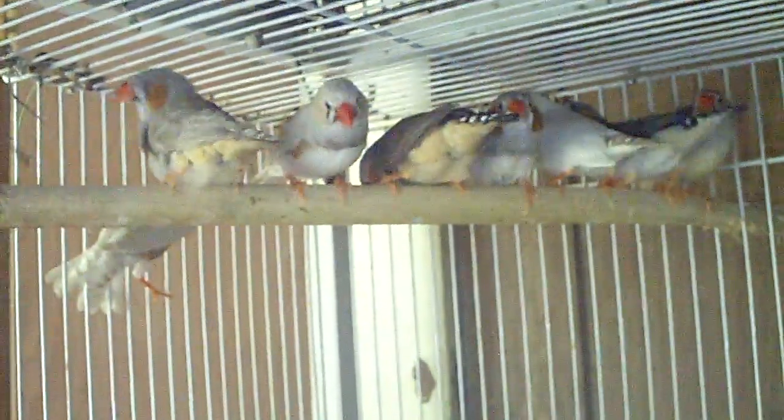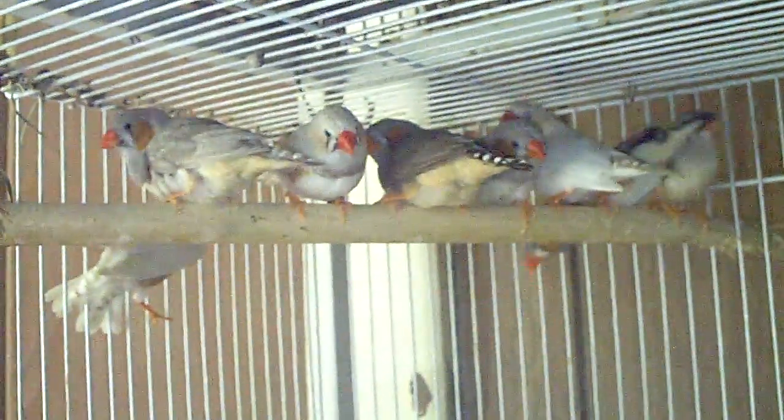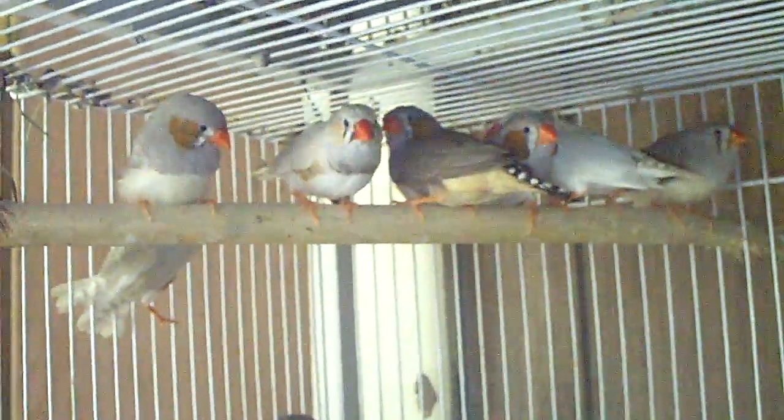Hey guys, it's me Charlie. Today is May 28, 2012, and I'm making this video for someone who's interested in buying these finches.